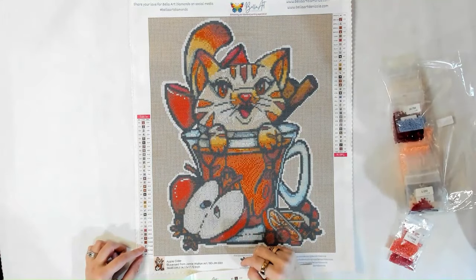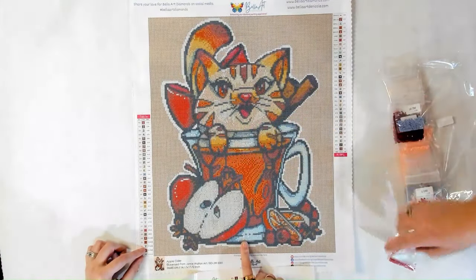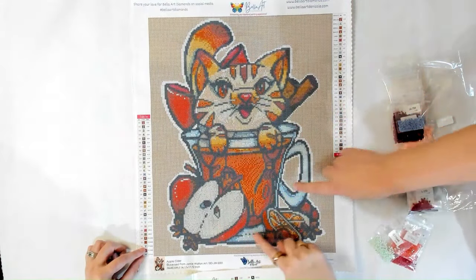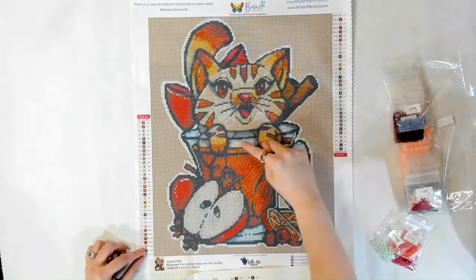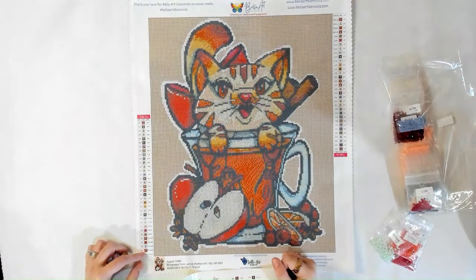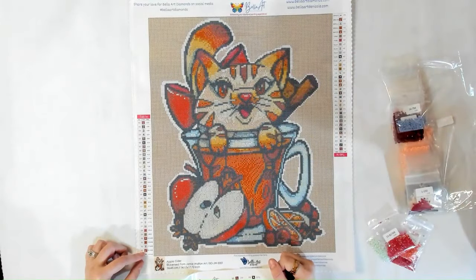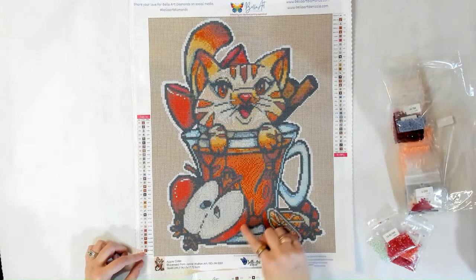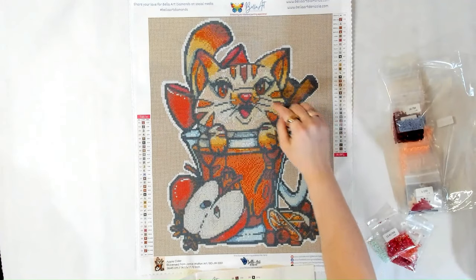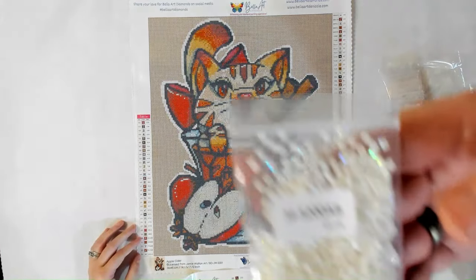Then we've got 775, which is a blue — that symbol is going to be in here and then there's a little bit in here as well, so you'll kind of find them sprinkled throughout the cup. Then 817, which is like another cranberry color — that is going to be the note symbol. The note symbol is in here, also in the bow where you see the red color, and there's some in the tail as well.